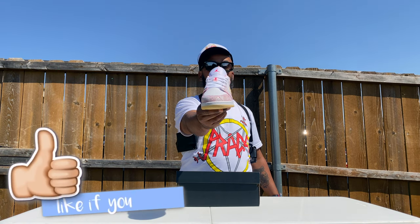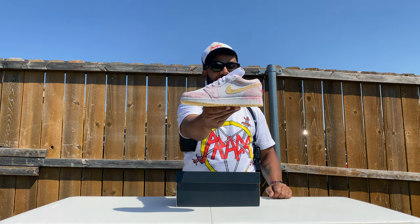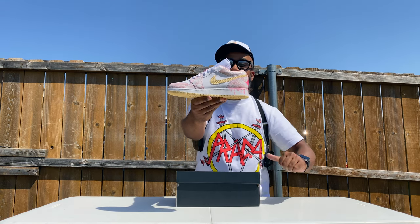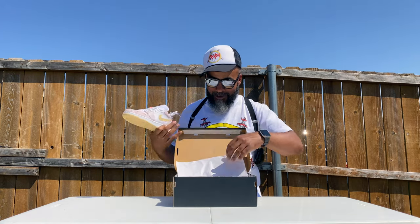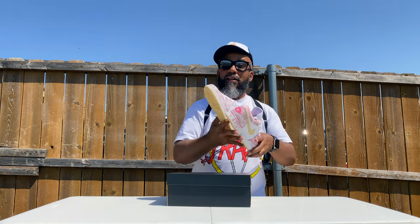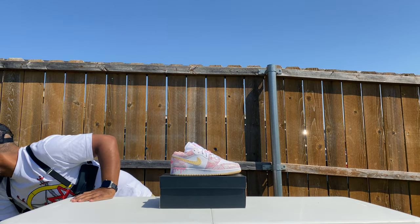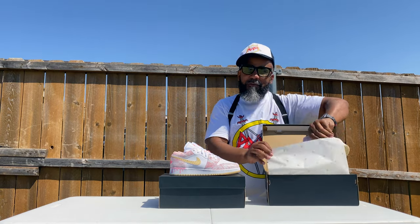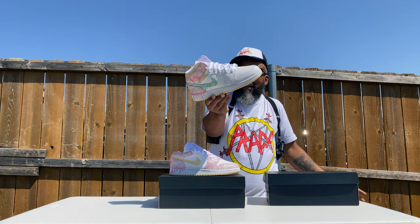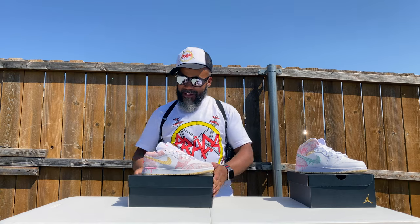Boy oh boy, looky here — smells like butter, baby! These are the ice cream joints, I'm telling you, and they are fire. They're so fire they're melting down the side. I know you ain't seen these. I already showed you the mids — if you missed it, check the link in my description. I ain't bringing nothing but the heat. Let's get to it.